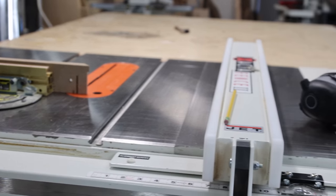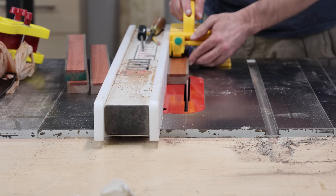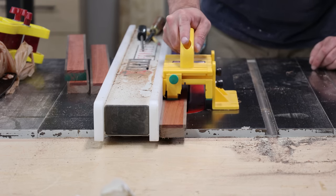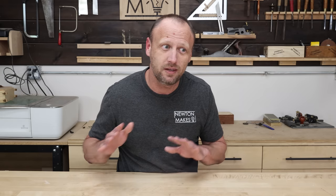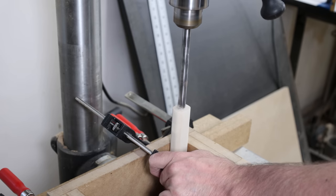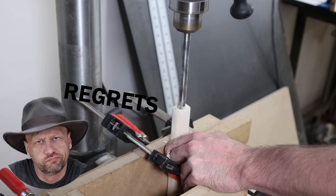The Jet table saw — this one is kind of a weird one. It's not a regret because I really like that table saw a lot; it's helped me build some pretty cool things. But the price differences between then and now greatly differ. At that time, that Jet table saw was over a thousand dollars cheaper than a SawStop. Now they're about the same price, so I would have absolutely bought a SawStop instead if that had been the case back then. And the drill press — total regret. I didn't need that much of a drill press. What was I thinking? I could use a benchtop drill press and saved a ton of money. Total regret.